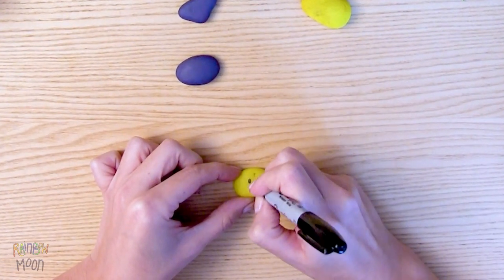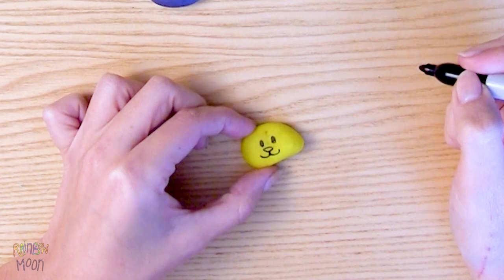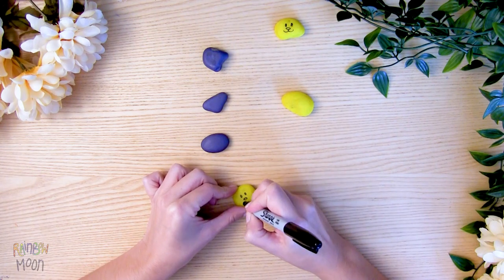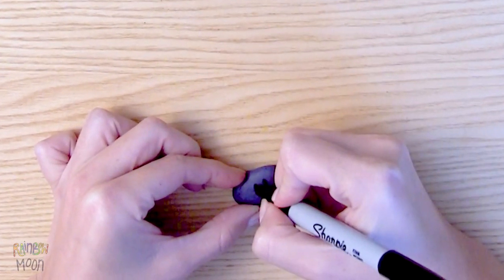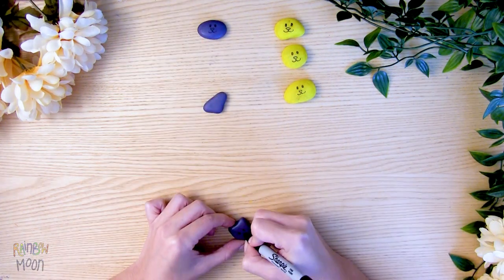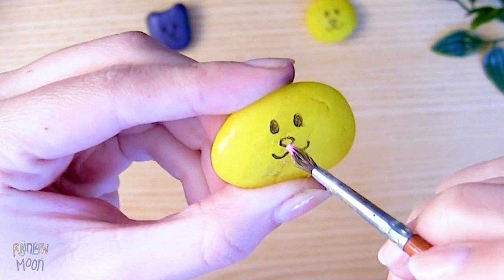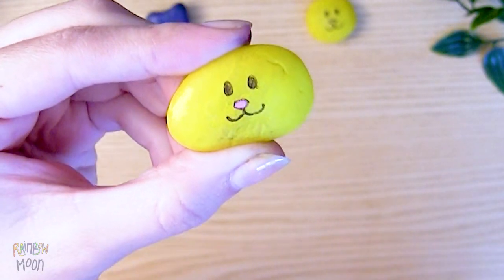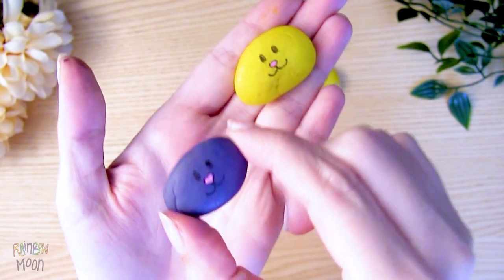First, cut Rainbow, and then Gato Moon, like this. With a little bit of pink paint, color the nose very carefully. Look at these cute rocks!